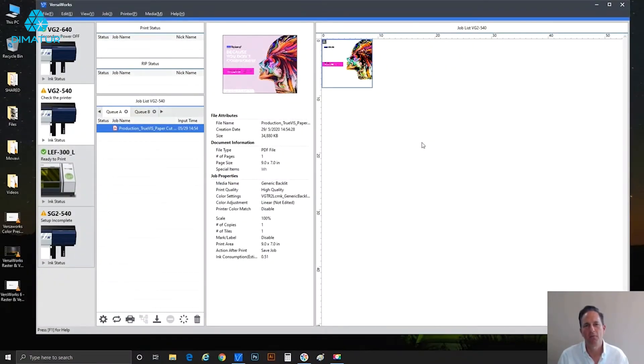Hi everybody, Brian Balrick, production manager at Roland DGA in Irvine, California, here with another short video. Today's topic is about white ink. For users that have purchased a machine from Roland that incorporates white ink, this is for you. Let's take a look — I've already got VersaWorks running and a job loaded.